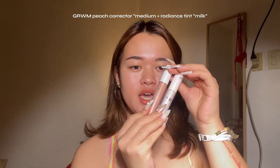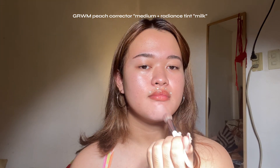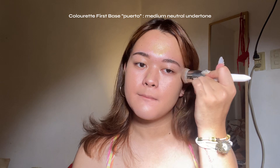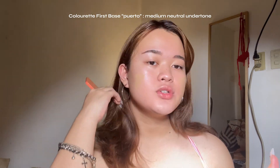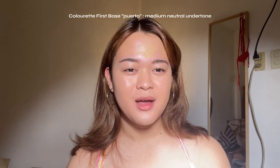Now moving to the base. Since I have dark pigments like five o'clock shadows, I'm going to color correct first using the GRWM in Milk and Peach corrector in the shade Medium. Medium doesn't exactly match my skin tone since I'm lighter, so I use milk to lighten it. Then going in with Colourette First Base in the shade Puerto, which matches my skin perfectly and gives that natural finish. By the way, I'm filming with my iPhone 11 front cam, so the quality isn't the best — my camera is charging.